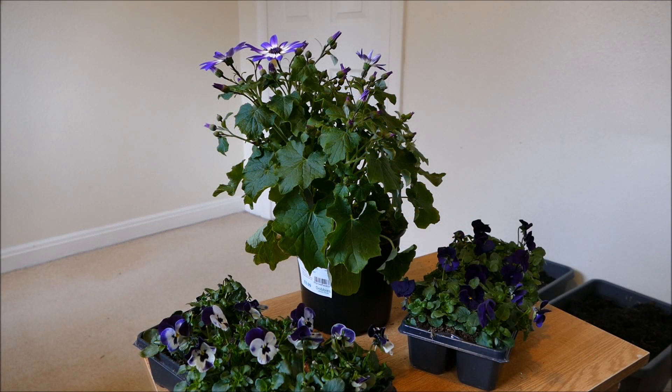Hello and welcome to Gardening at 58 North. In this video I'm going to be adding a little bit more colour to my balcony for spring.